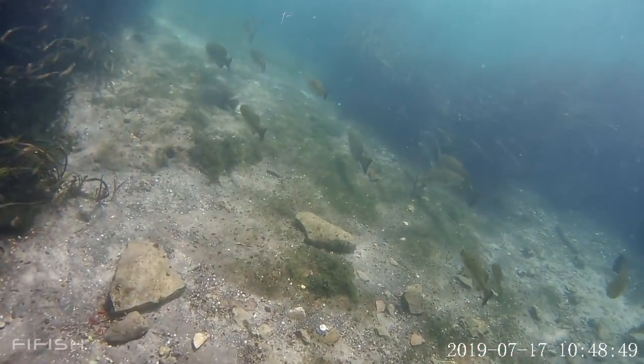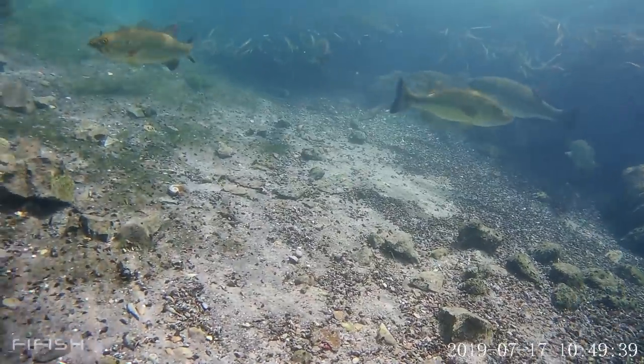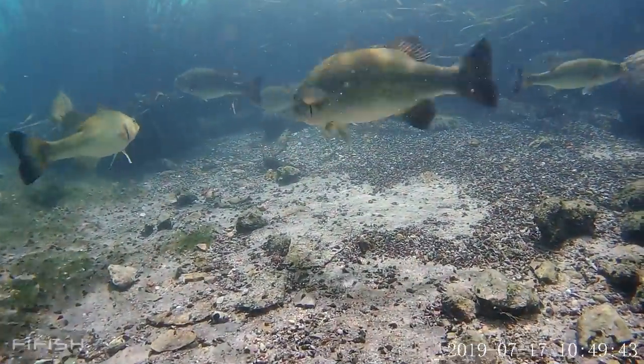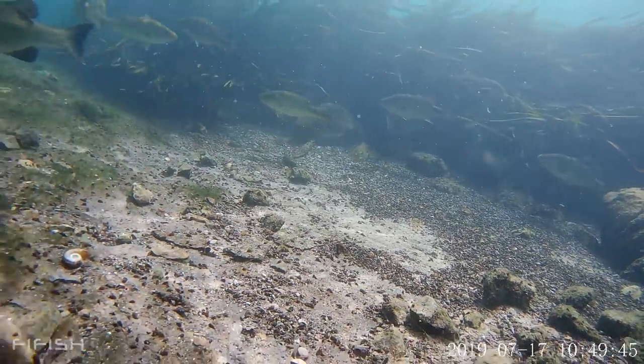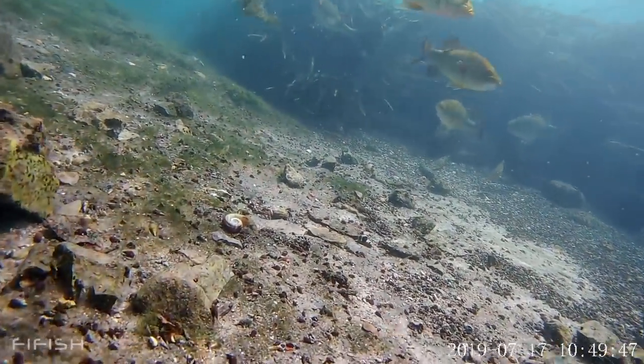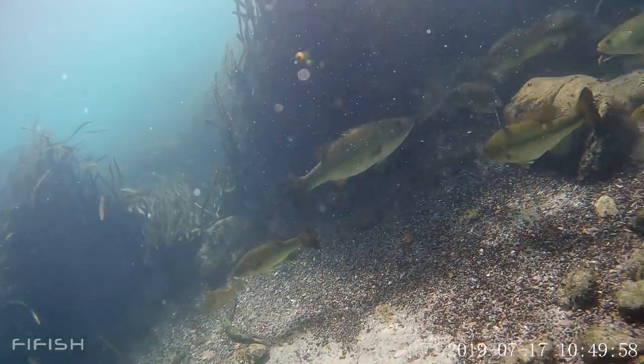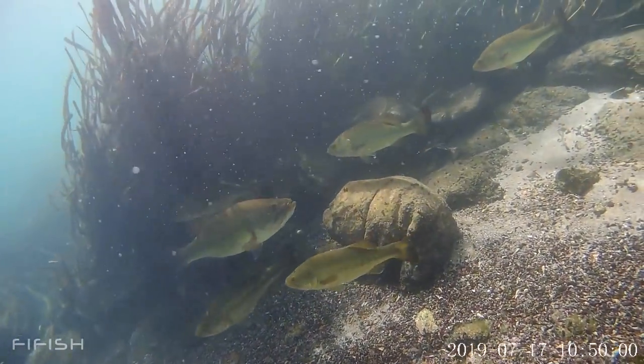Oh, look at all those fish right there — they're hiding in those weeds. Oh, that's a giant right there. Look how big that fish is, it's probably a 3-4 pounder at least. They are stacked in here. Look at all those bass.